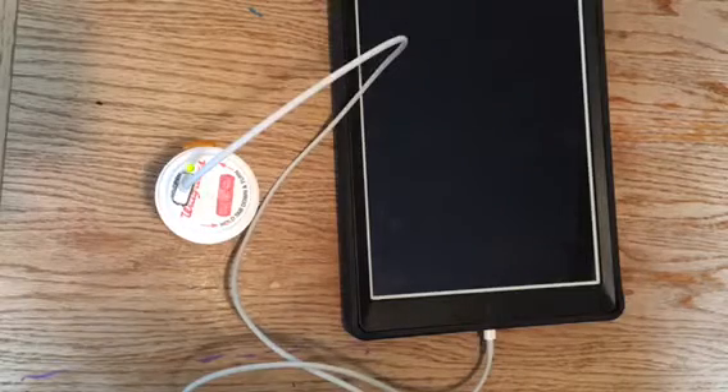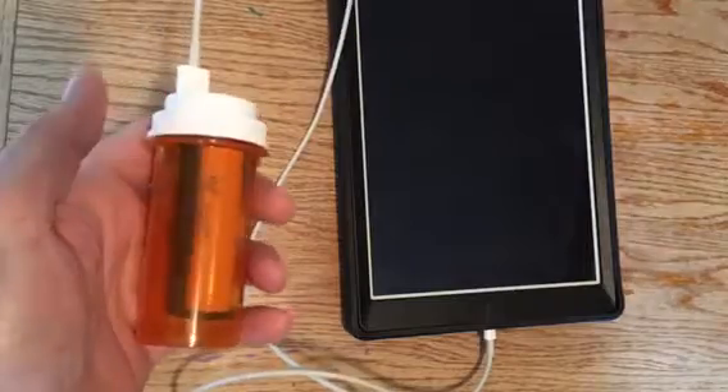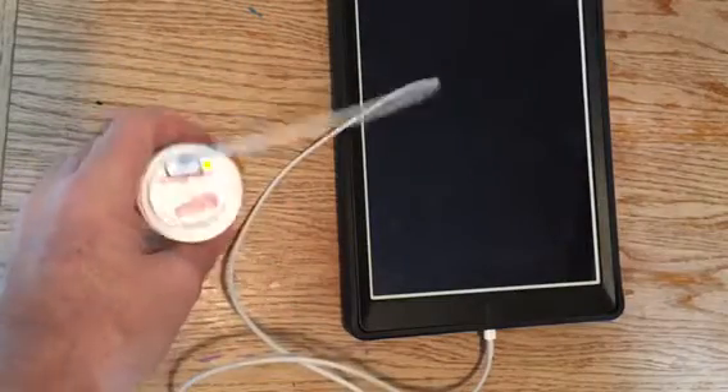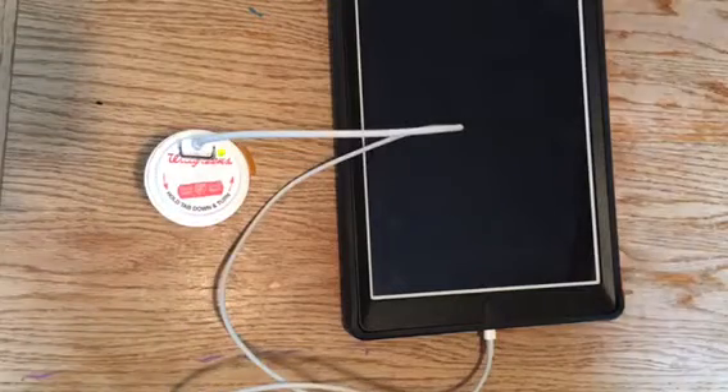It's probably not going to charge it from dead to a hundred percent, but it'll probably charge it more than halfway. It's nice and small, easy to carry.